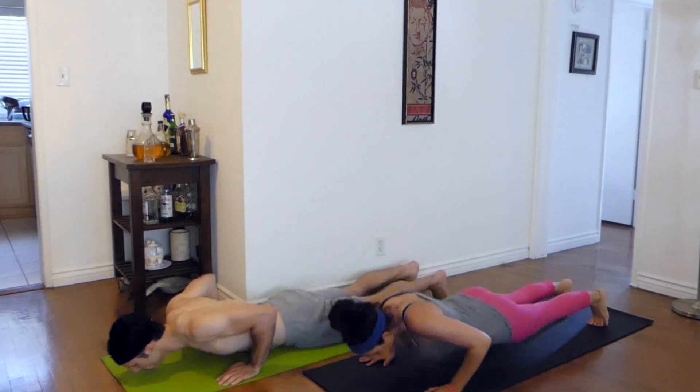15 day burpees challenge. This is 30 burpees for 15 days straight. No rests. Mandy mentioned that she really wanted to do a 15 day burpee challenge where we do 30 burpees a day. I thought okay, we just finished a challenge in which we had no rest, but I could handle a two week challenge with no rest.